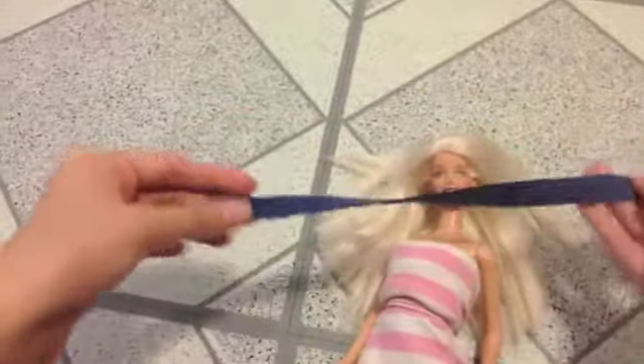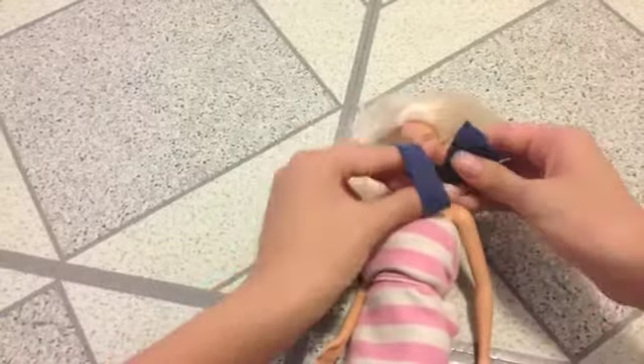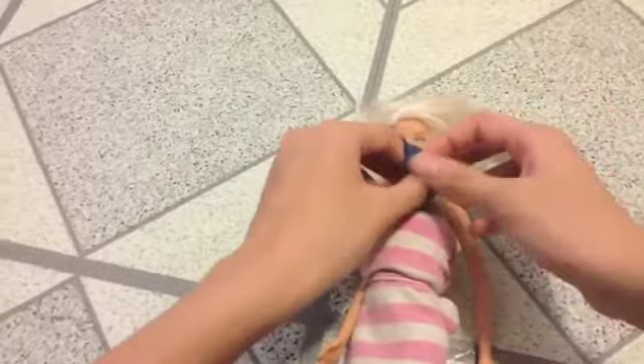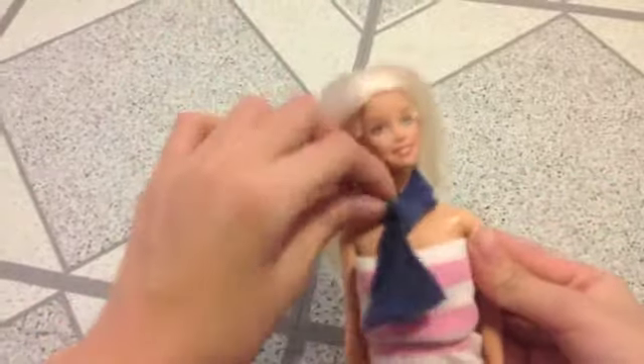And lastly, the third way. You take your scarf, fold it in half, and loop it around your doll's neck so that you have both sides. And the side that you have your loop in, you grab, put your finger in there, grab the other two strings, and pull it. So you have this scarf, kind of loosen it out, and you're done.